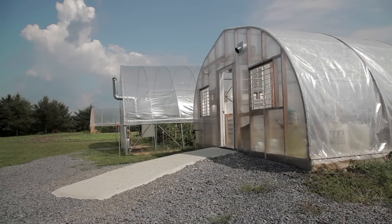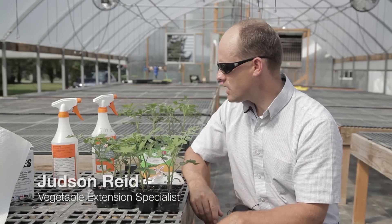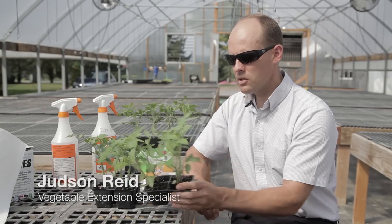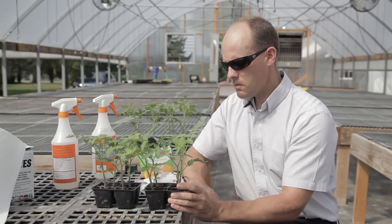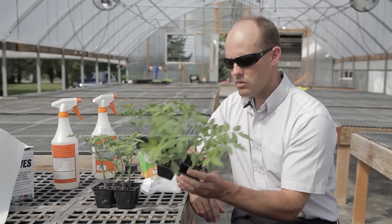Good morning. Today we're going to do some grafting, and I thought what I'd do is go over the grafting supplies real quick. Obviously we need plants, so we have ideally a rootstock.